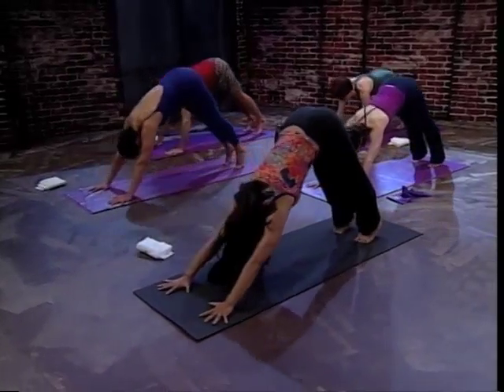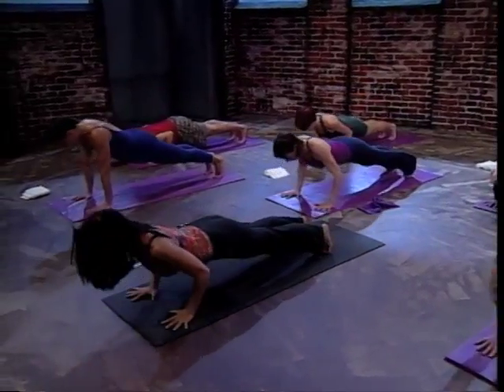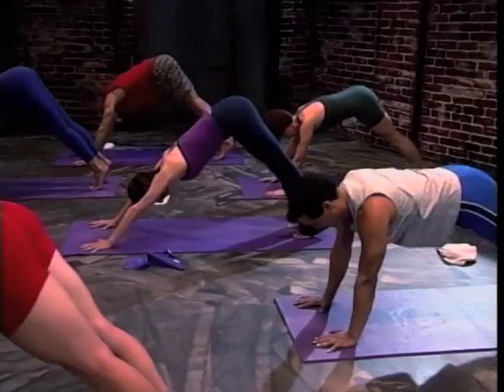Exhale. Inhale, down dog. Exhale, come forward. Inhale and bend. Exhale, press up. Inhale, press back.